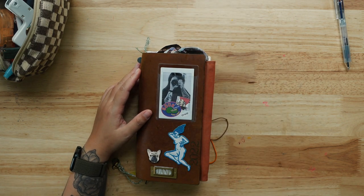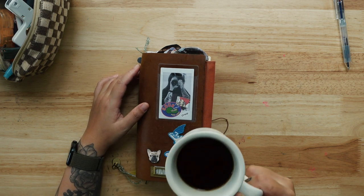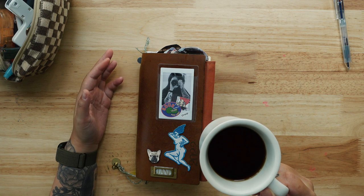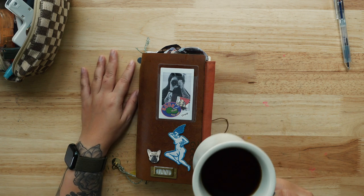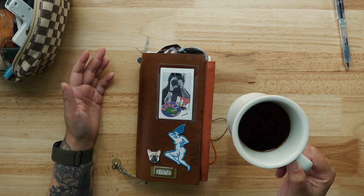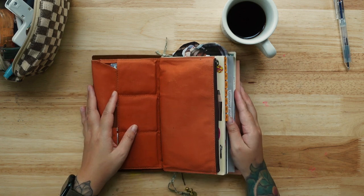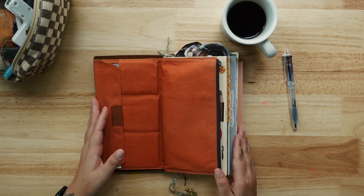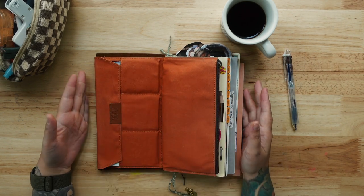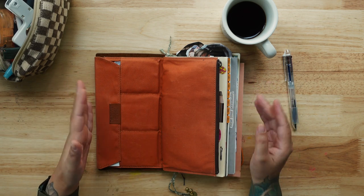I need coffee — I haven't had any yet. This is my first cup of the day at 11:25 AM. It tastes pretty good — it tastes like tea with a combination of coffee, so it's pretty light. Not bad. So yeah, this is my setup for the month of October.